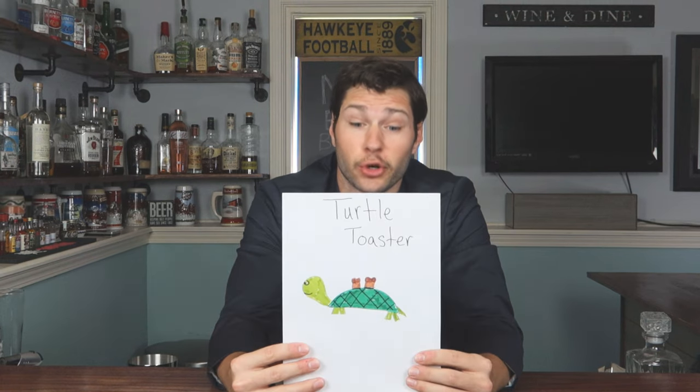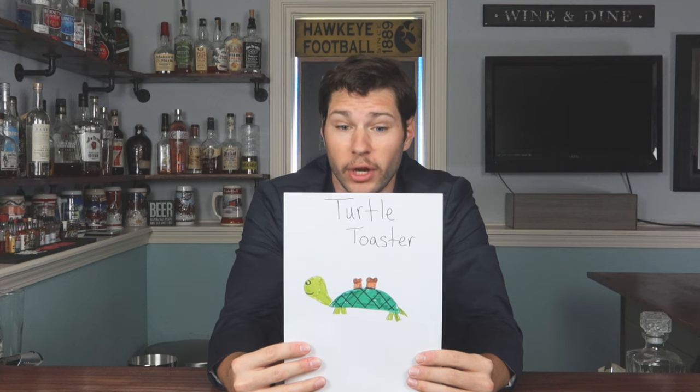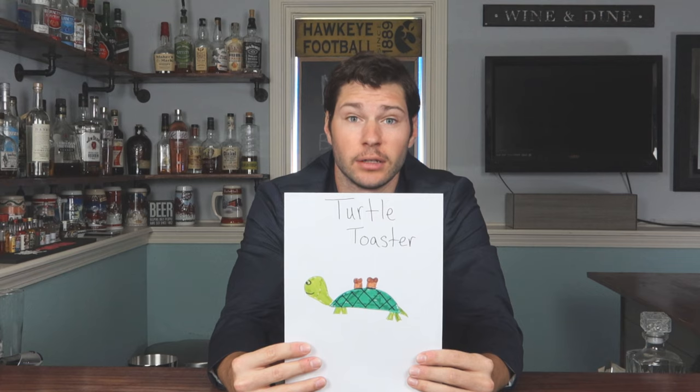This one right here is a turtle toaster — a real live turtle that pops toast out of his shell. Probably great for in the morning, but if he gets away you don't have to go far, because again it's a turtle that makes toast.